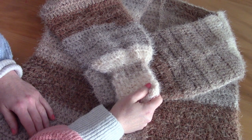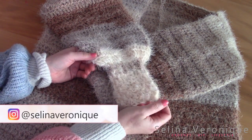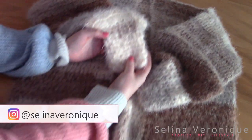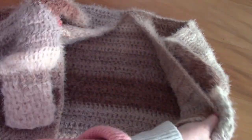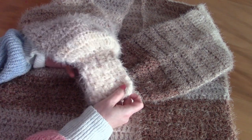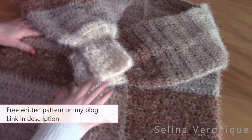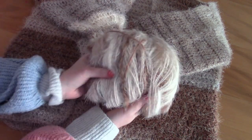Hi everyone, I hope you're well. This is Selena, welcome back to one of my videos. Today I'm bringing you a project that I absolutely adore and loved making. This is a cardigan — it's absolutely gorgeous. The free pattern is as always on my blog seleneveronie.com, the link is in the description box, and this is a really easy crochet project to make.